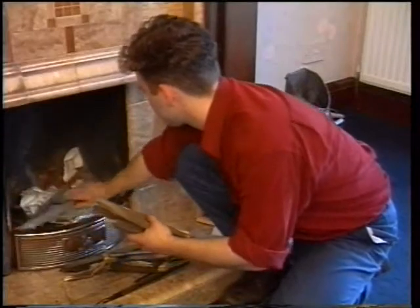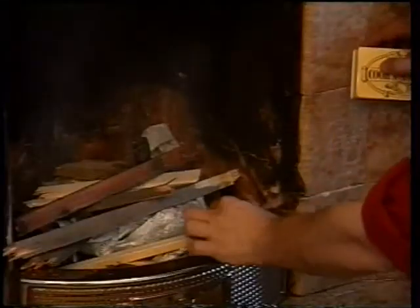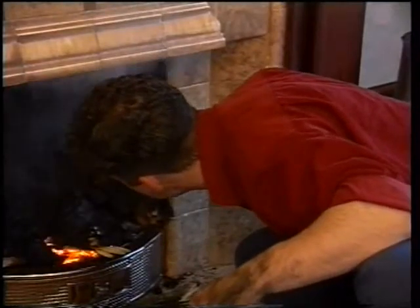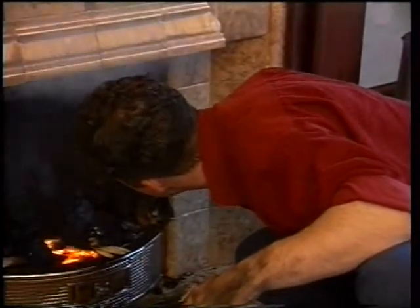Do you find lighting your fire a real headache? Dirty hands, sticks, paper, matches — all this, and still it may not light.